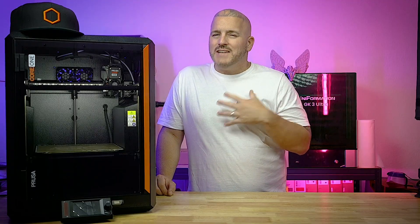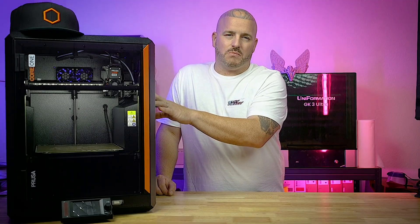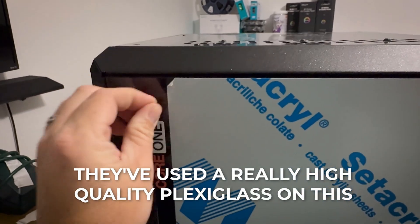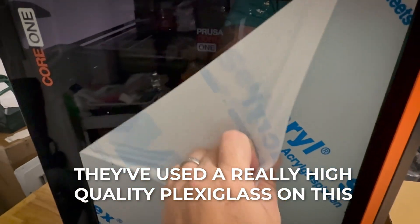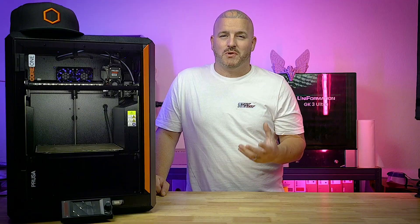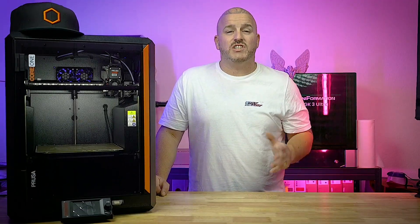Another thing I personally don't love — but have kind of grown to get past — is the plexiglass they've used on the printer. I would prefer glass so I don't have to worry about scratches, but they've used a really high-quality plexiglass that looks just like glass, and mine still looks good several months later. I just wipe it down and it looks just like glass, so I've kind of gotten over that.